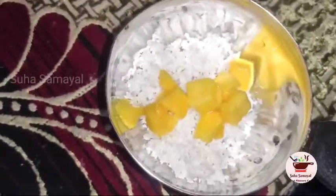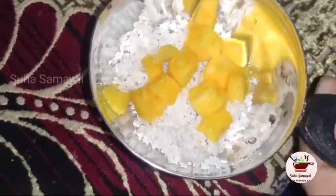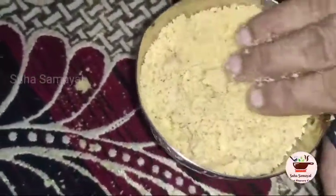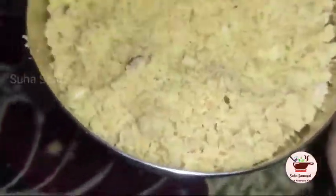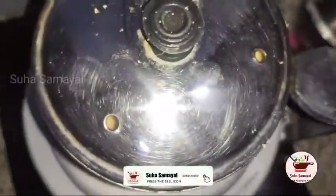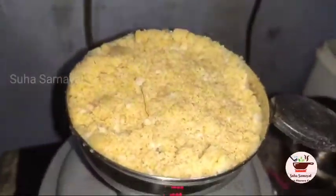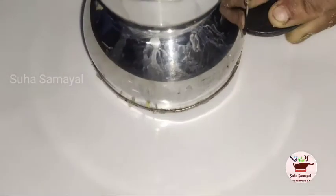Now put a knife to take a slice. Put the knife in and the two layers are made in the pan. It will be cooked for 5 minutes, so it will be very quick and cooked in 5 minutes.